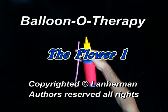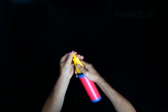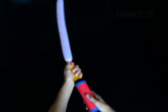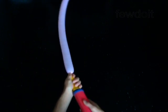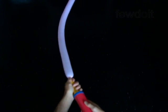We are going to make a flower. Inflate a balloon leaving up to a half inch flat tail.